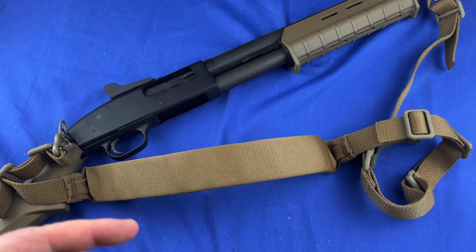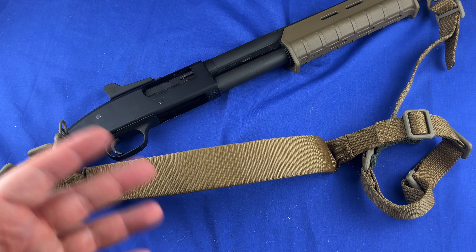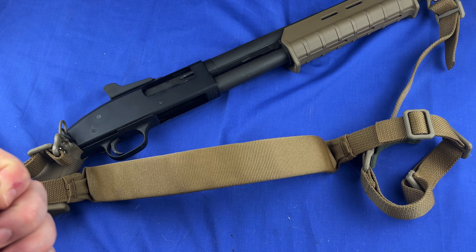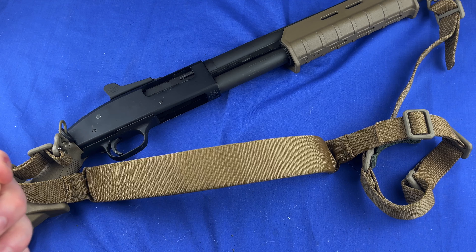That is the Vickers sling. I bought it from a reputable seller on eBay — an actual store with around 500,000 feedbacks and 99% positive. I bought the U-loops from another store on eBay as well. Let me know what you think — I'll talk to you later.